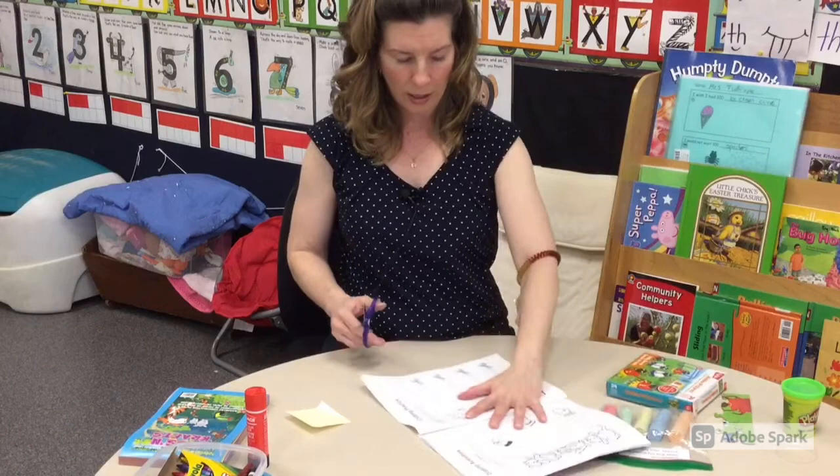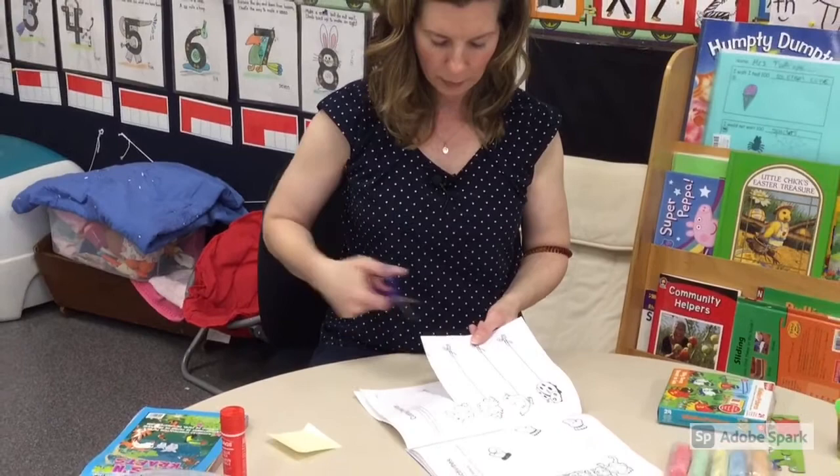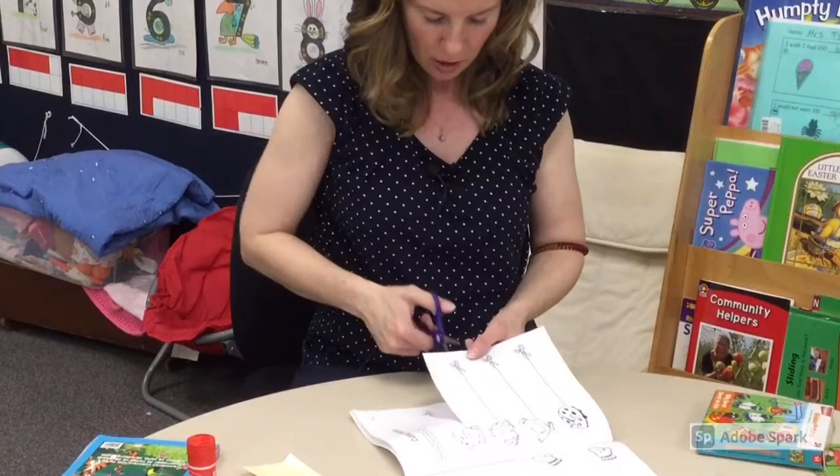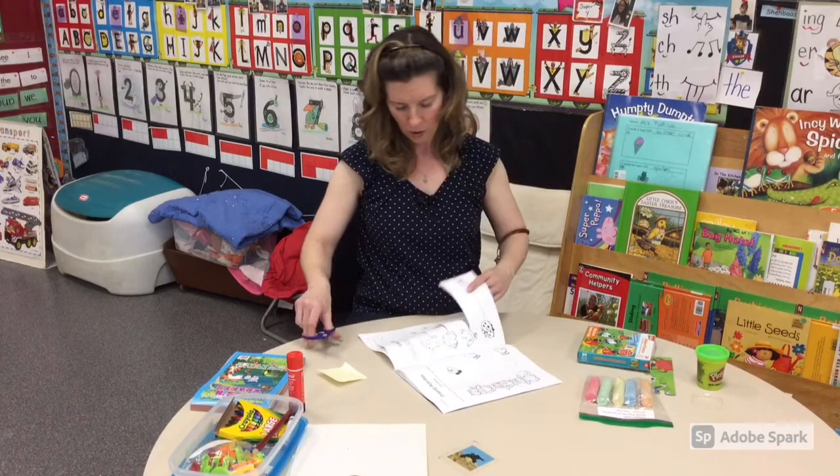You can have your child start where the scissor picture is and cut towards the bunny. Notice I'm cutting away from me, not towards me. I'm cutting away from myself towards the frog. I'm cutting away from myself towards the chicken.